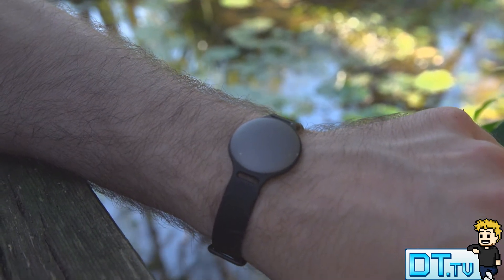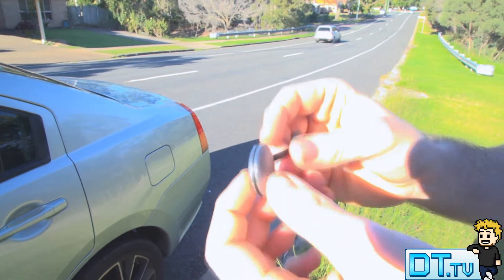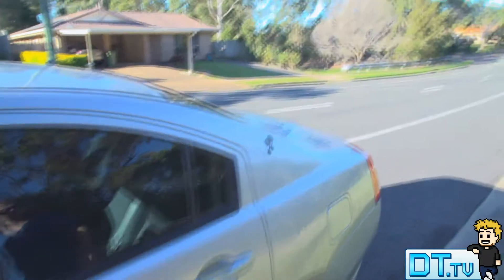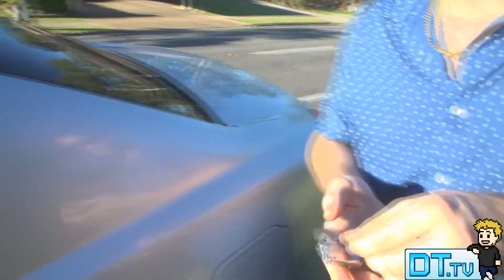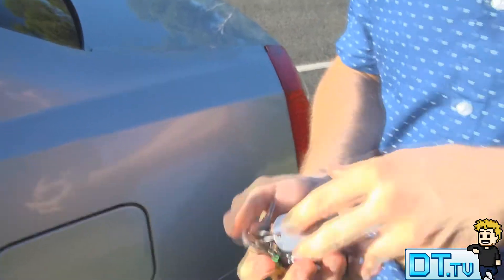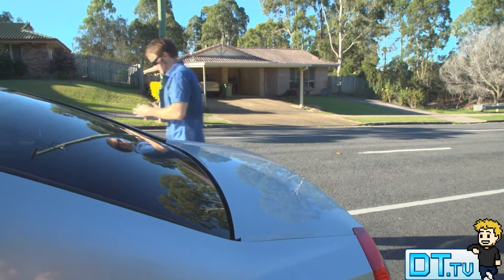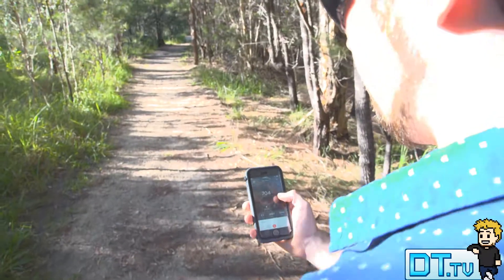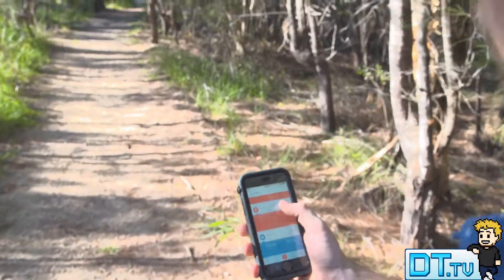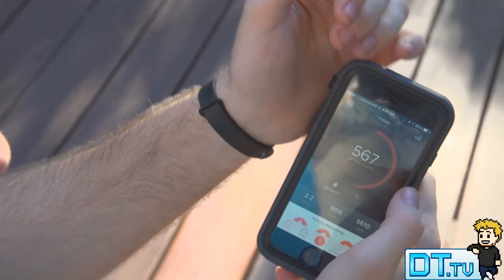One of the features that actually had me really excited was the fact that you don't have to charge this. With all the other fitness bands that I've tried you have to charge them nearly every night or every other night — it's basically like a separate device you need to charge every night if you want to track your fitness and your sleep. But with this one they guarantee six months of life. I've been testing it for a month now, I haven't had any issues, and it's a really simple procedure to swap batteries over as well.